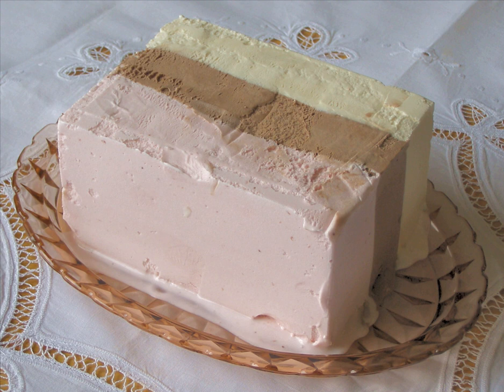Neapolitan ice cream, sometimes known as harlequin ice cream, is a flavor made up of three separate blocks of vanilla, chocolate, and strawberry ice cream arranged side by side in the same container, typically with no packaging in between.